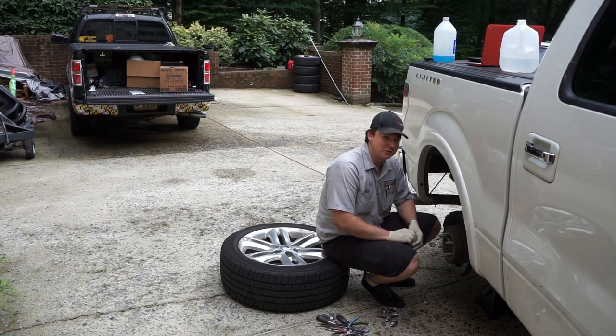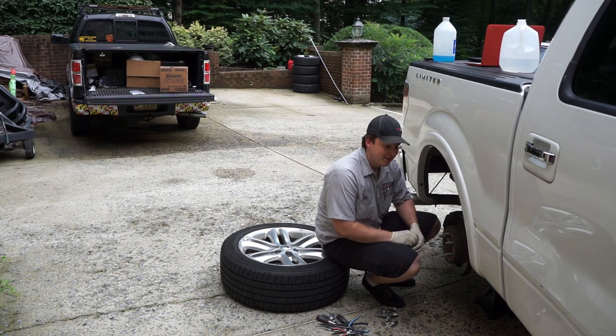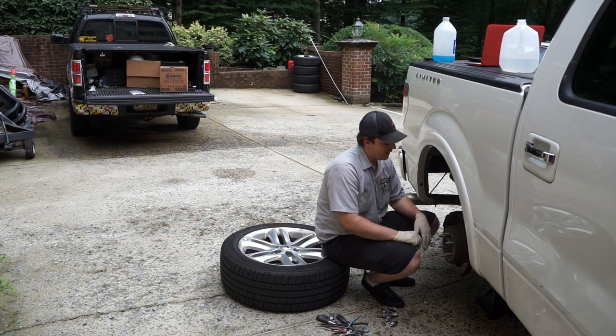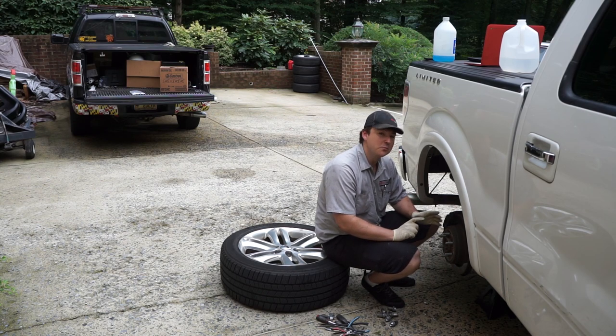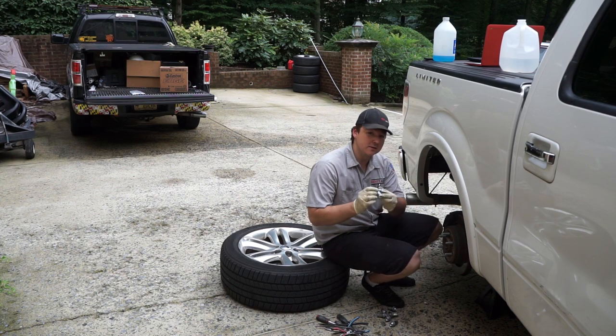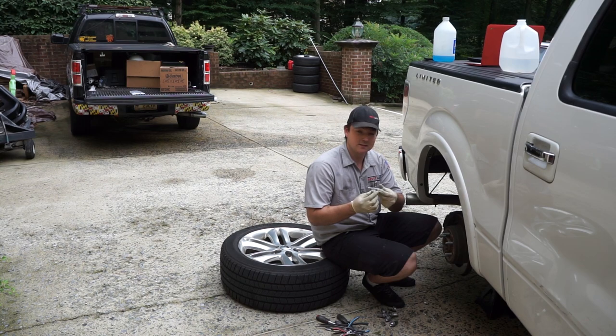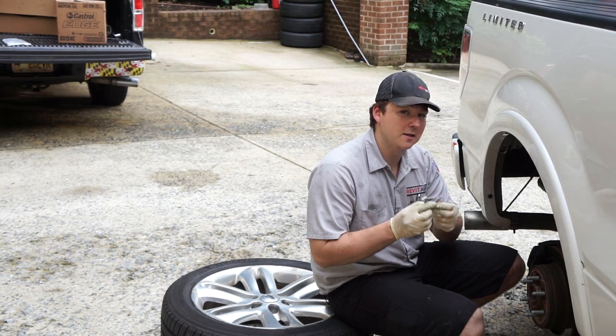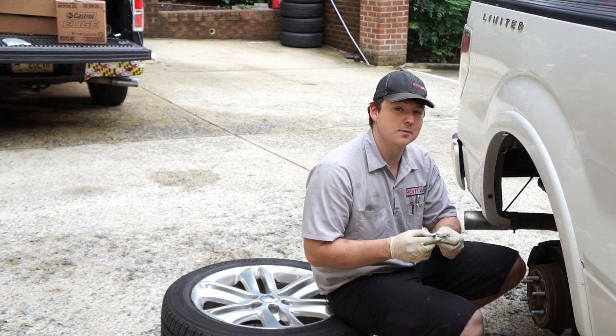If you are prepared to be incredibly frustrated, then this video is for you. Today we are working on a F-150 EcoBoost. The emergency brake is no longer engaging. This mechanism, which is what sets the parking brake, has seized and rusted and it's no longer unapplying the brake, so the brakes are always applied.